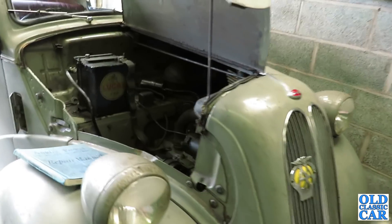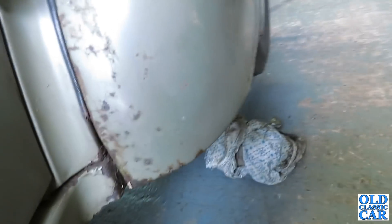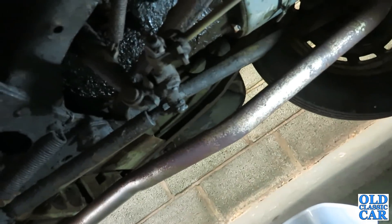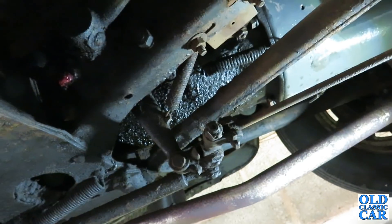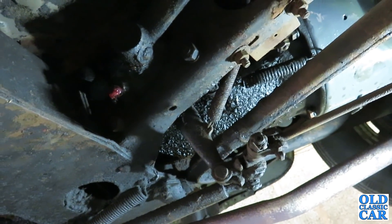The gates are done, so let's have a quick look at the gearbox oil. It should have finished draining out by now. I'll clean up the drain plug, pop that back in, and it can come back off the jacks so I can retire to the inside and look at topping it back up again.